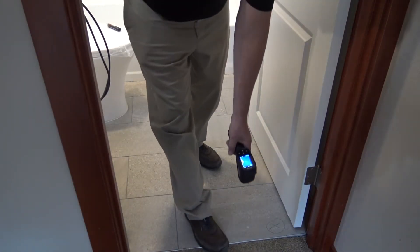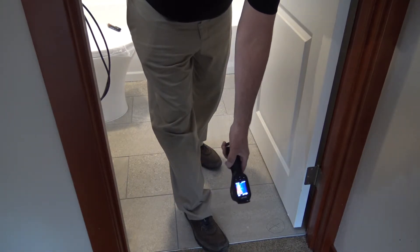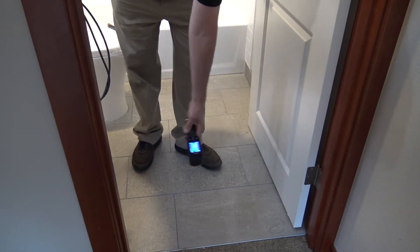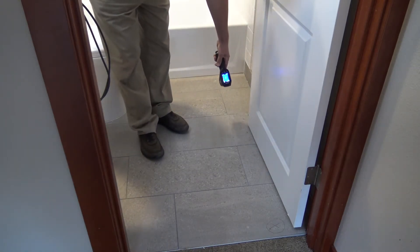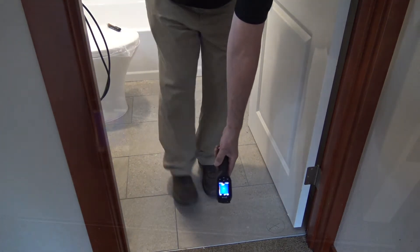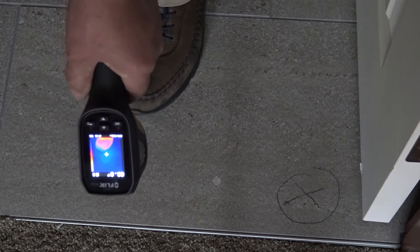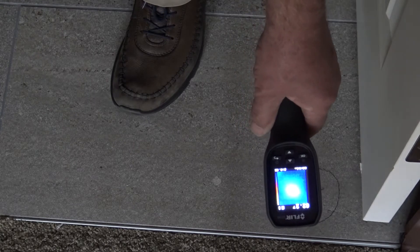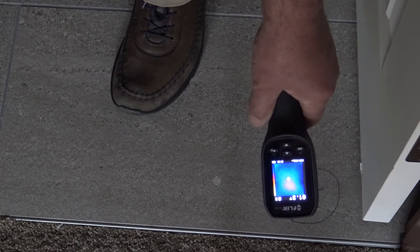The infrared tester shows my foot being warm, and we're going across the tile trying to find a high temperature arc — seeing where there's any high temperature. As you can see, my feet are red hot, and as we come across here it shows a red mark that is where the break is.